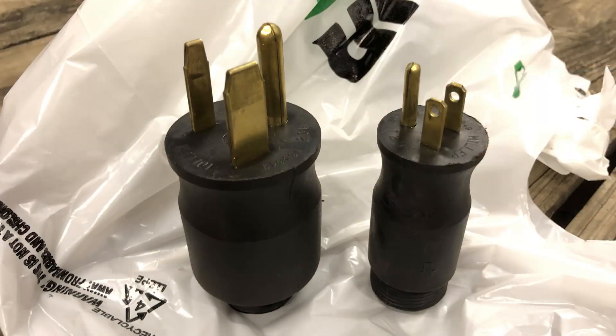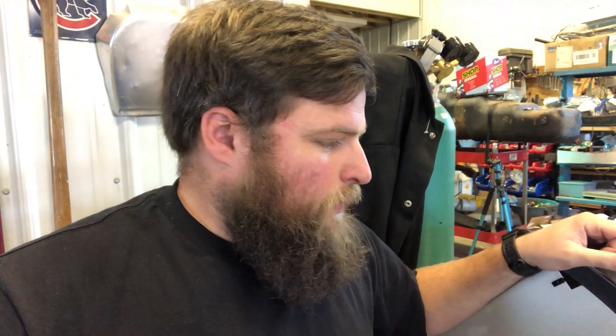This is the Hobart Handler 210 MVP. MVP stands for multi-voltage plug, which means this welder can do 115-volt welding and 230-volt welding, which is great because you can go from anywhere to three-eighths inch thick steel all the way down to your thinnest sheet metal.